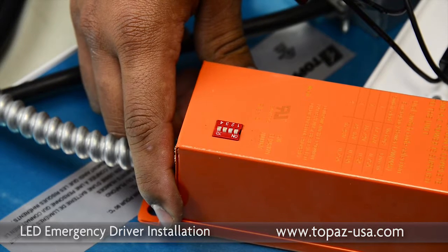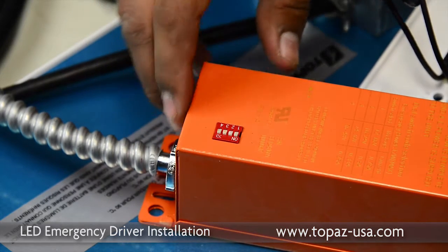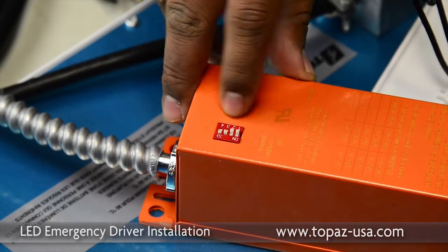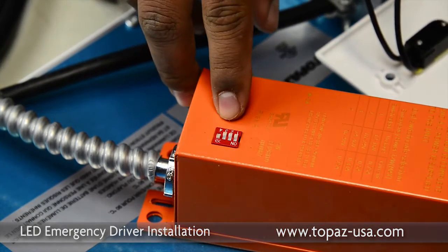The emergency ballast comes with the dip switches set in the on position. You need to only keep the number four dip switch in the on position — numbers one, two, and three slide down to the off position. This regulates the voltage to 40 volts.